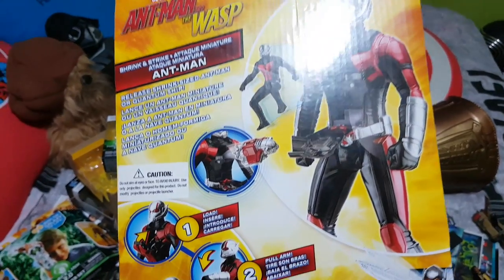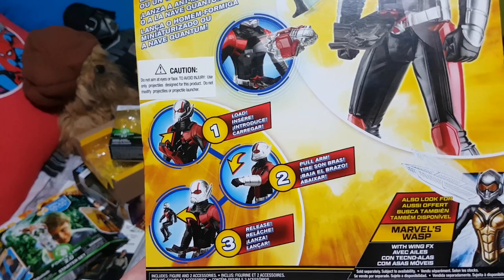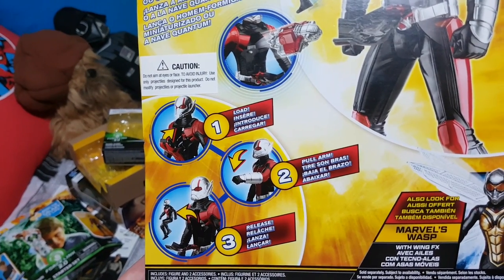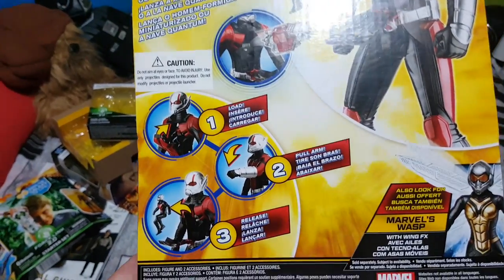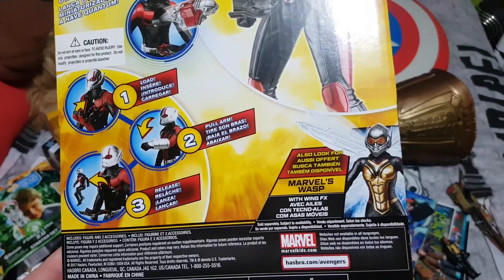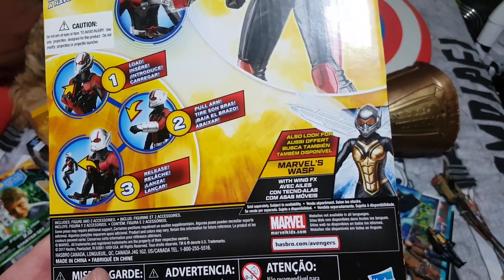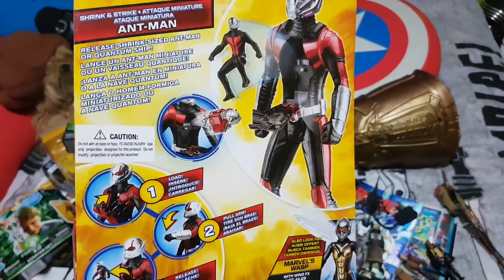I don't know why he would have a ship in his chest — maybe that'll be explained in the movie. But you can see there are the instructions. So you load the figure or the ship into the chest, you pull — or rather swivel — the arm, and then it releases the figure out. There's also one for the Wasp figure as well.